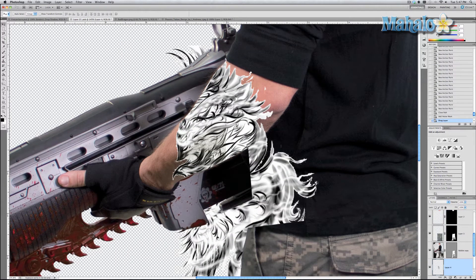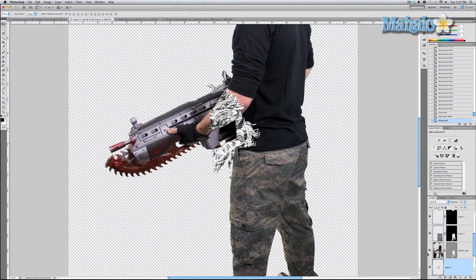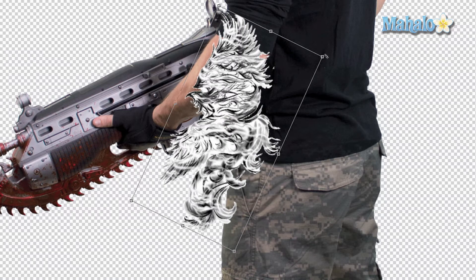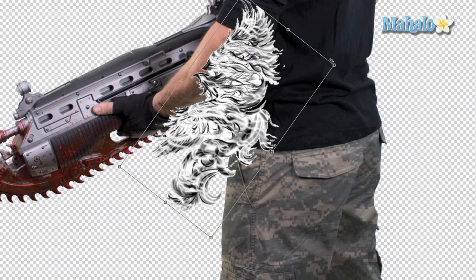Now move the tattoo design into our smart object. Zoom out, rename the layer 'tattoo,' and move it all the way to the top of the layers panel so it can stand out completely. Then press Command/Control T to transform it and rotate it generally to where we want it.